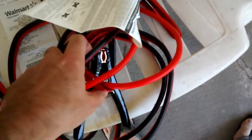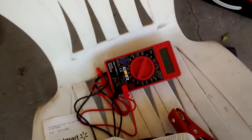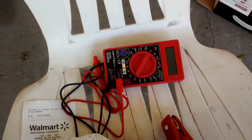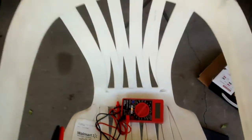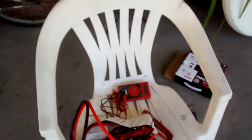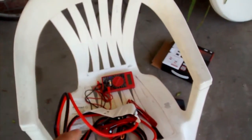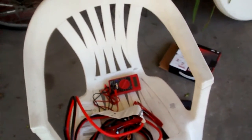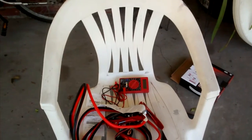I'm going to do a voltage test before and after — at the battery and at the terminal motor end of the air compressor wire — to see what voltage the battery puts out versus what the compressor receives at the end of my roughly 13-foot wire. Then after we do the mod with these new wires, we'll check it again at the battery and at the motor to see if there's a real measurable difference.